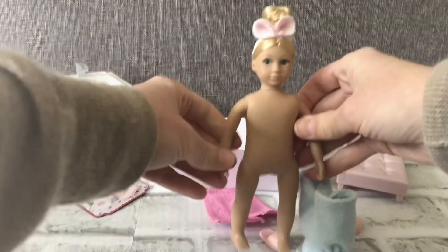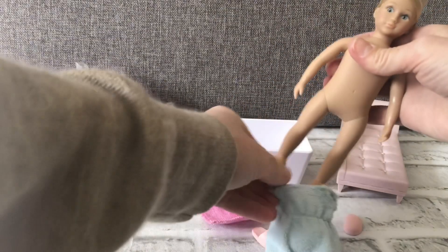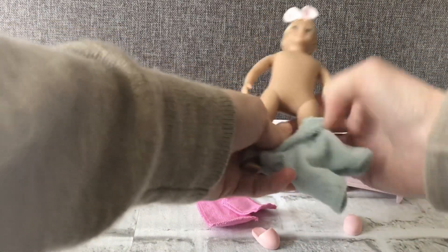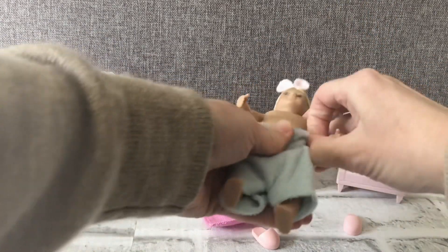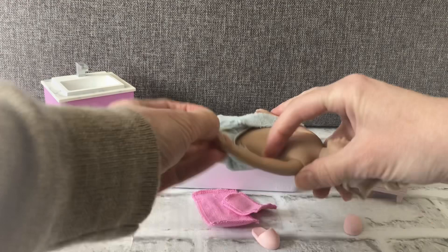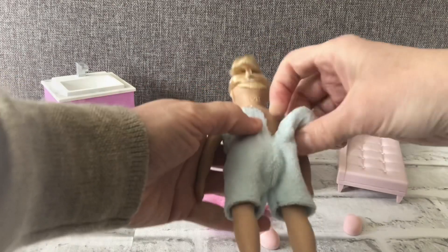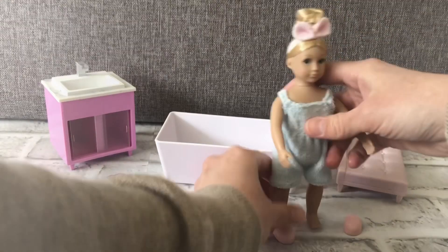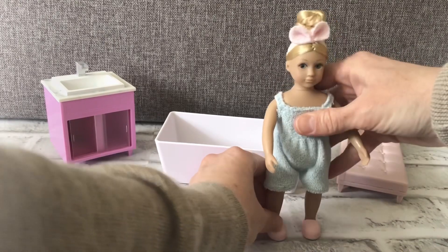The outfit comes off and then she's just a nice basic design. It's easy to put the outfit back on — put the arms through and there we go. So now she can enjoy her lounge time in her terry cloth outfit.